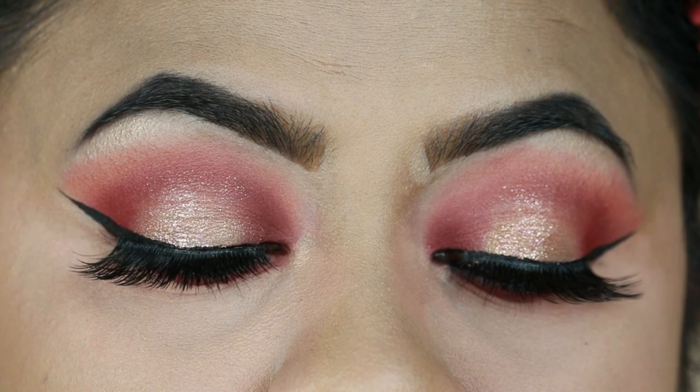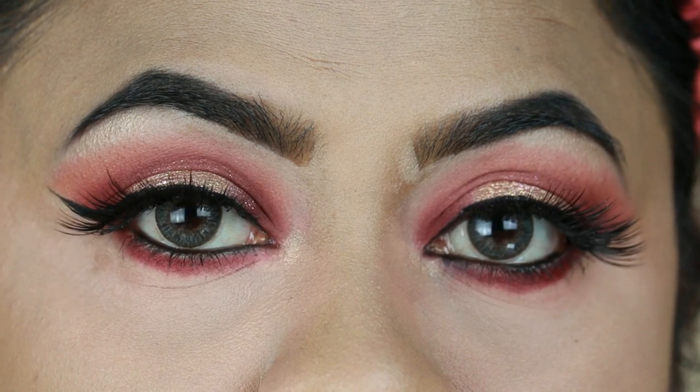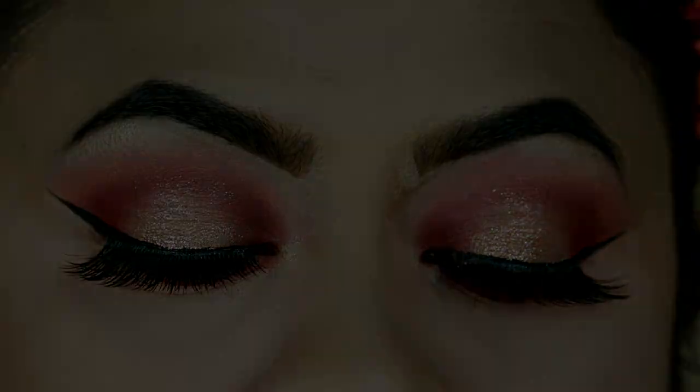Hey guys, welcome to my channel and thank you so much for stopping by. In today's tutorial I'm going to share with you this wedding guest makeup look. I created this very pretty berry-toned eye and paired it with a dark lipstick. Wedding season is in full swing and I know you have to attend so many weddings this season, so I decided to create a wedding guest look for you all. I think this look is perfect for any outfit.